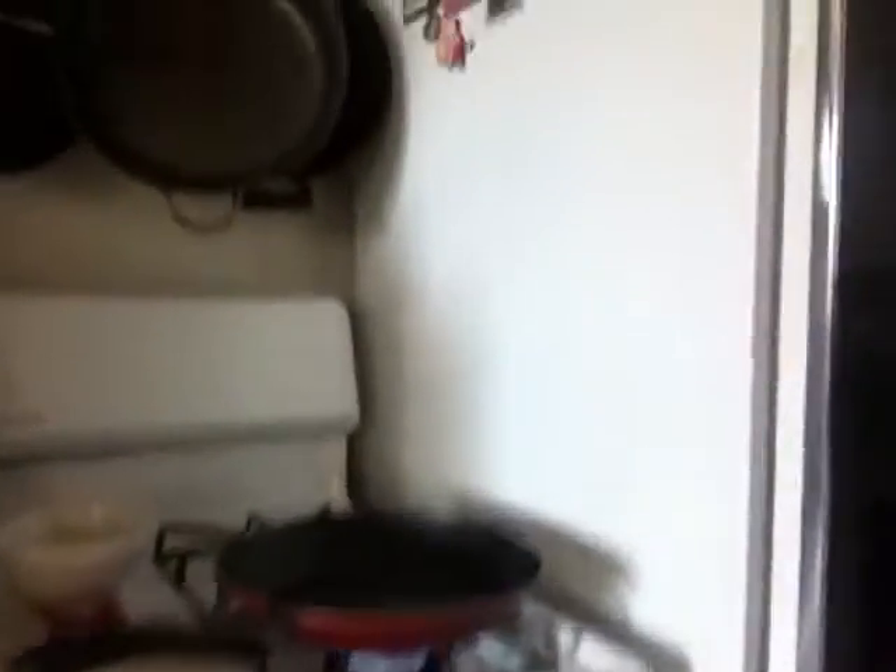Let me show you — this is my workspace. That's my stove. That's my fridge. That's my kitchen. This is it, okay? This is where I do everything that I've shared with you guys over the past, I guess about seven, eight years, whatever it is now. This is where all of that takes place.